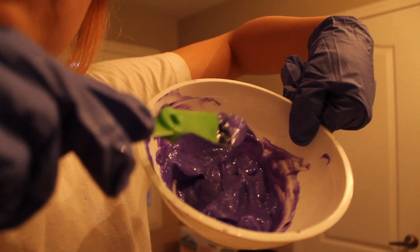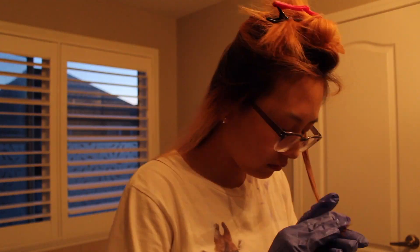I bought Manic Panic last time so I can mix it with conditioner and make my own toner. Here's my conditioner — it's Pantene. Here's the dye I'm using: it's Shocking Blue, semi-permanent hair color, so it's not going to last a long time. Oh, it's kind of purple — it's a very dark purple. I was hoping it was blue but it's actually purple. If this doesn't work out, I'll just dye my hair blue or purple.